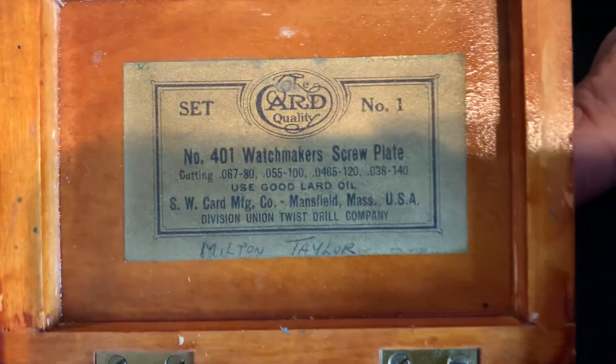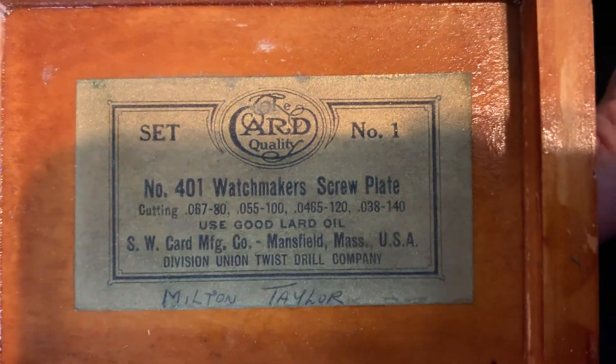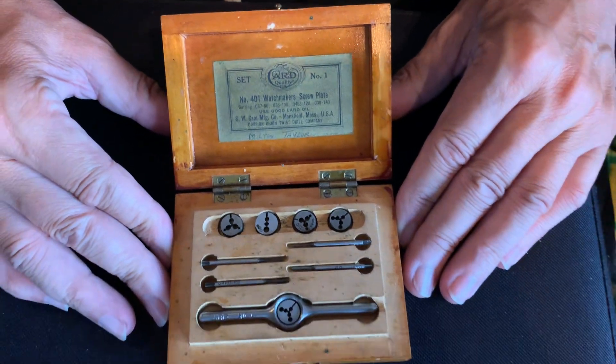Beautiful tap and die set — it's ARD quality. It says 'ARD quality tap and die set.' There you go. Thanks for watching my channel, and please comment on this beautiful tap and die set.